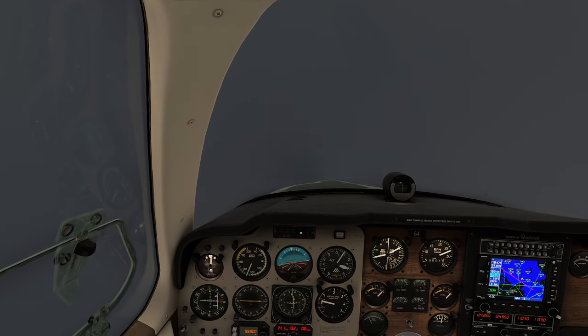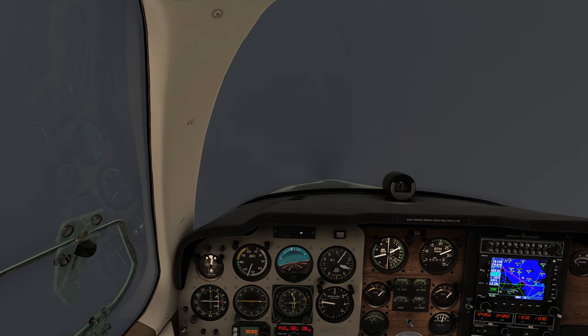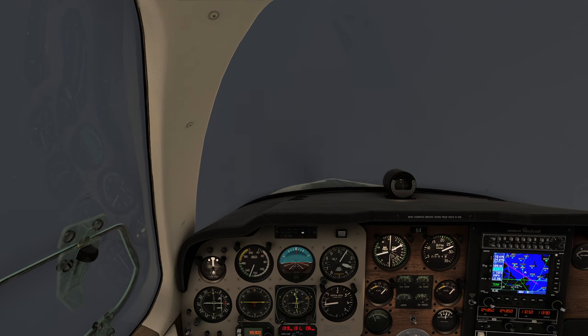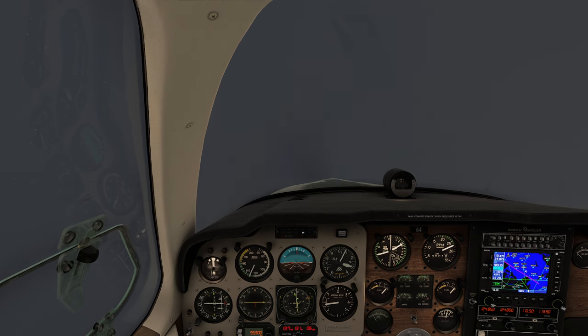I'll tip the HUD down just a little bit to make it easier for folks following at home to see the shenanigans we're about to cause. We're doing about 130 knots, which is slow enough for us to be safe. I'm just going to proceed and hold roughly this altitude.